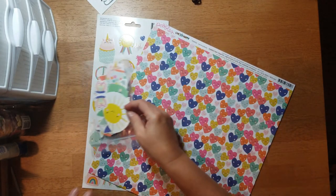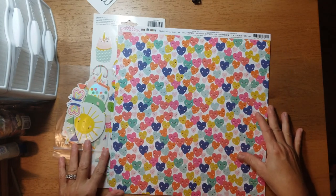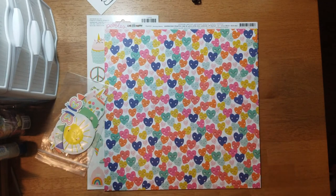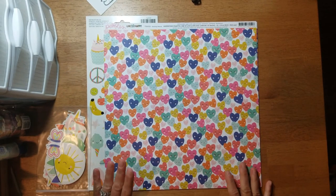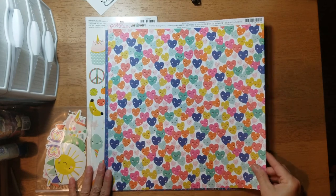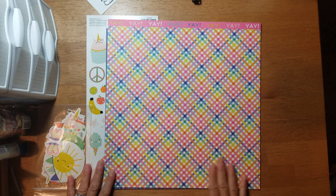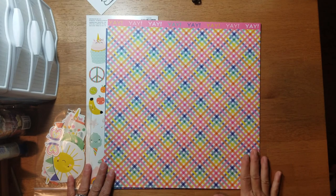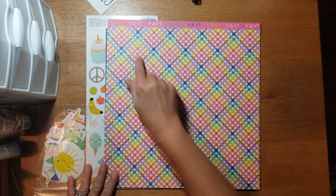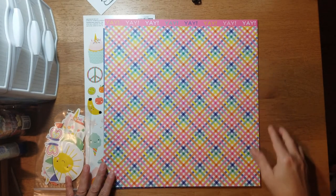This one is from Pebbles and it is called 'Live Life Happy.' This paper is called 'Smiling Hearts' and you get these cute little smiling hearts in a bunch of bright summery or springtime colors. Then here's the B-side with this bright colorful plaid and the branding strip — a full branding strip — and it says 'Yay' with an exclamation point.